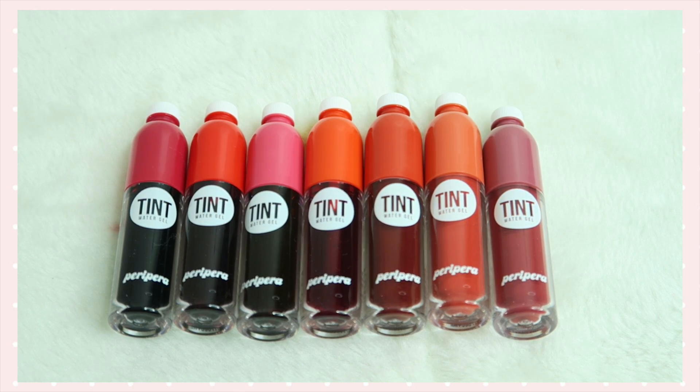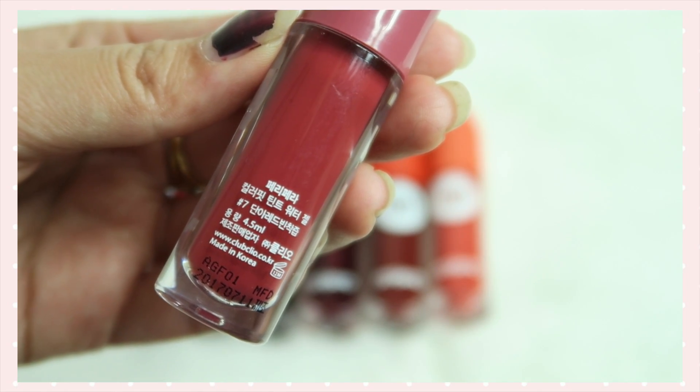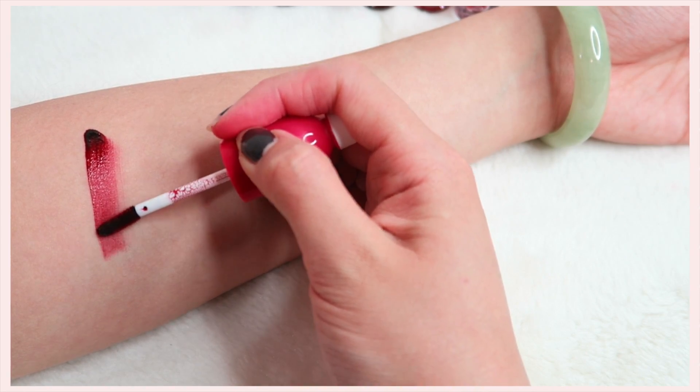I think it's supposed to be like a juice bottle packaging. Here are all the tins — as you can see all the colours are very different, and the numbers are labelled at the back rather than at the bottom. The applicator is just your usual standard round applicator.